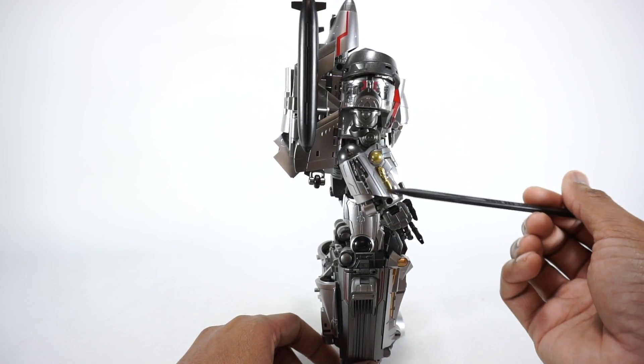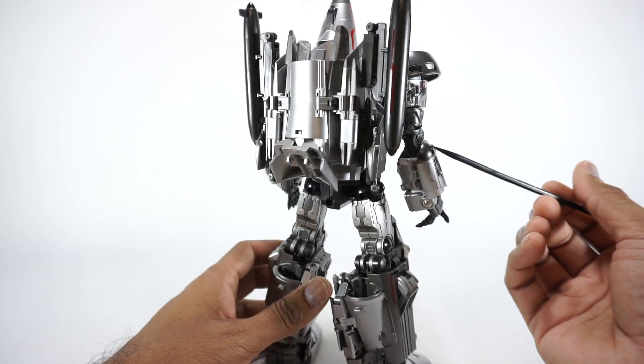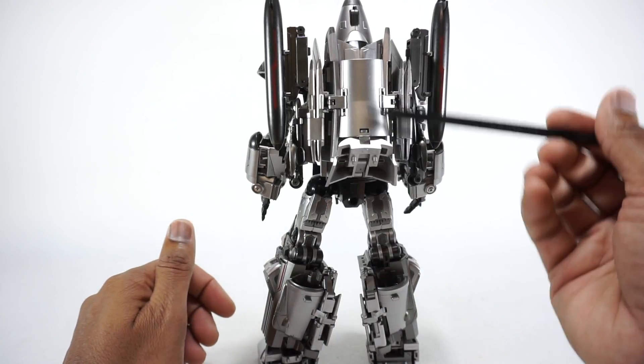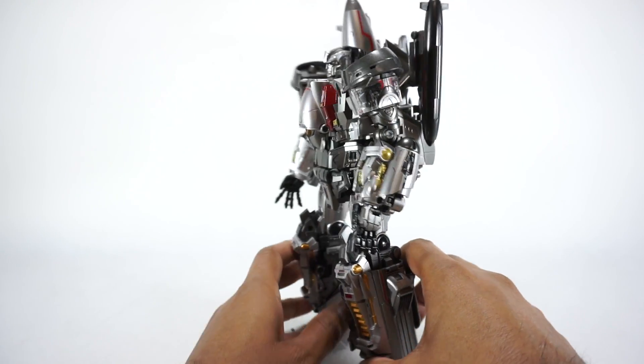Right on the side of the arms you've got some detail here. We'll see this more in jet mode, but some gold and silver. It's really detailed everywhere you look — everywhere there's detail.